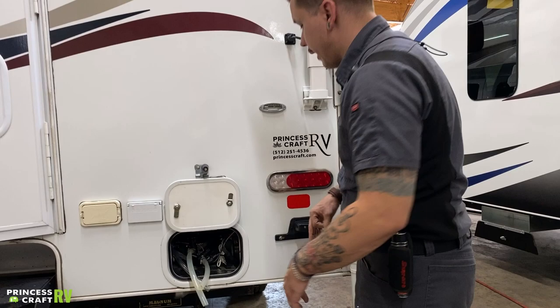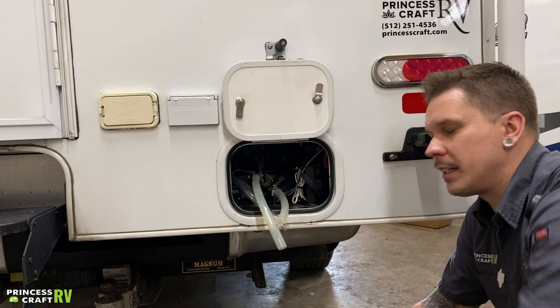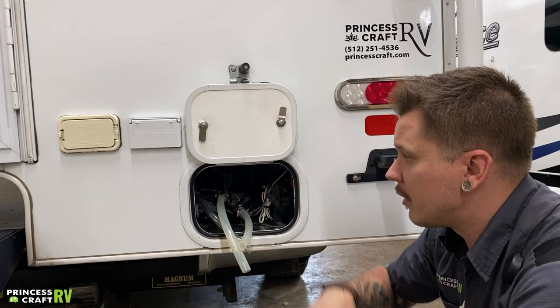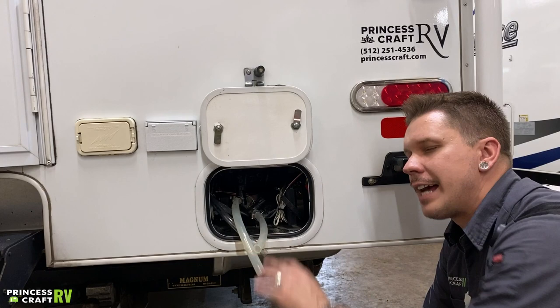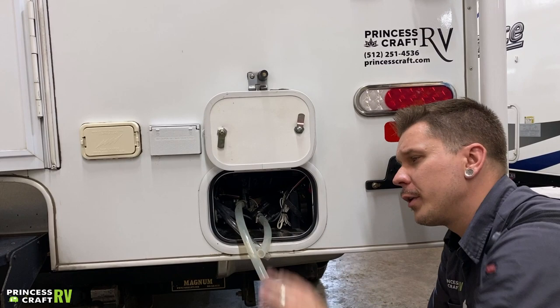Here we have a lot going on. These hoses trace back to a valve — these are your low-point drains, which is the lowest point in the unit's plumbing. Everything between water source and fixture is going to be drained from this location. That's good for general maintenance since we want to keep the unit free of water if it's going to be in storage for more than seven days, and you'll also utilize these for winterization. The third one drains your freshwater holding tank.